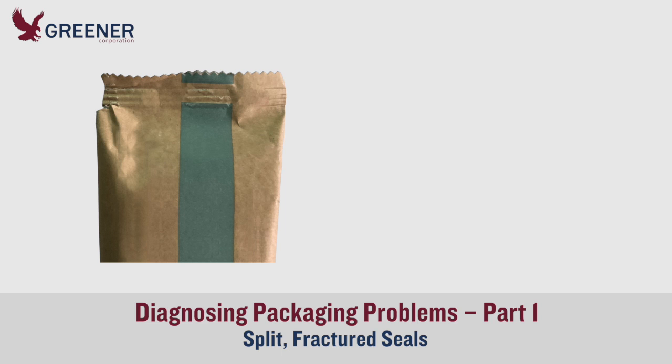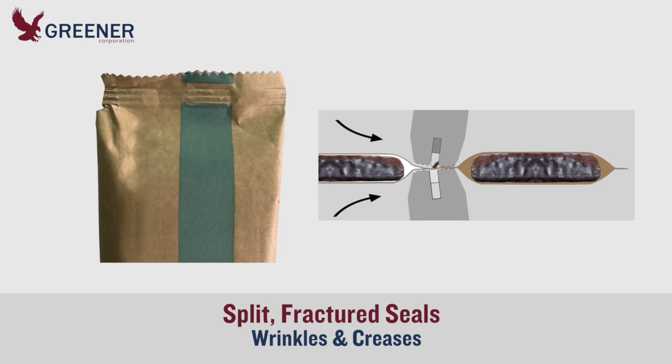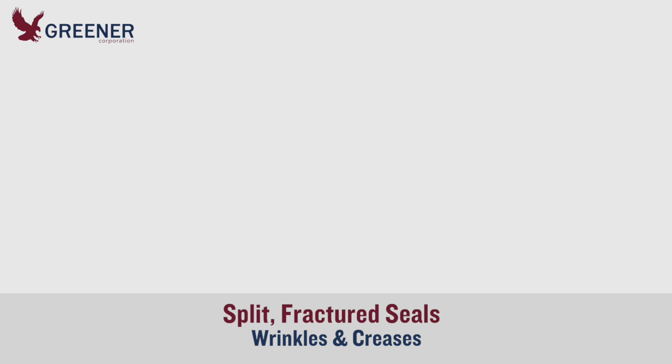In part one of this Greener Tech Byte, we diagnose the most apparent problem on this package from a flow pack wrapper — the split in the upper left corner. The leading edges of the sealing jaws are fracturing the film at the site of a wrinkle, which has likely caused or at least contributed to the problem.